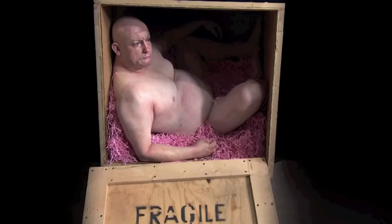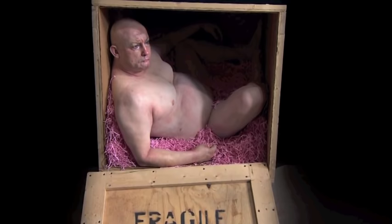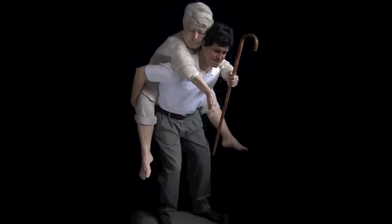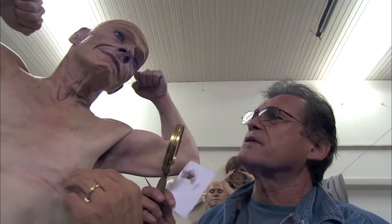I think some of the greatest artwork is that which challenges, and I want somebody to carry away this image with them long after they've seen it. They don't want to see something that they've already seen before. They want to see something new and fresh. My name is Mark Sajjan. I'm an artist, and my specialty is hyper-realism.